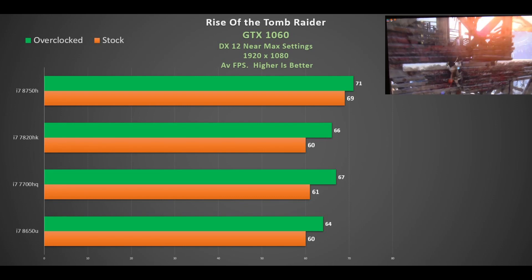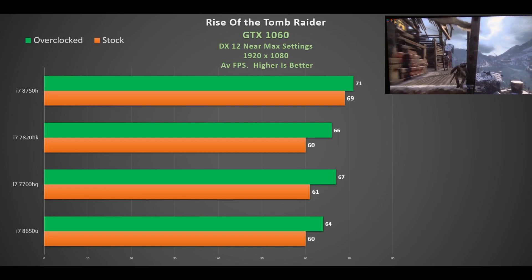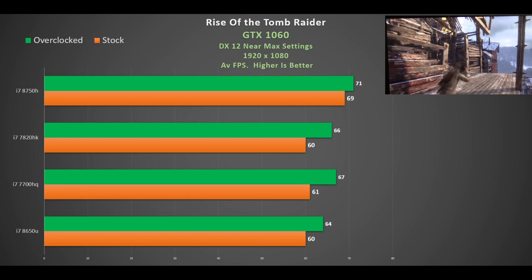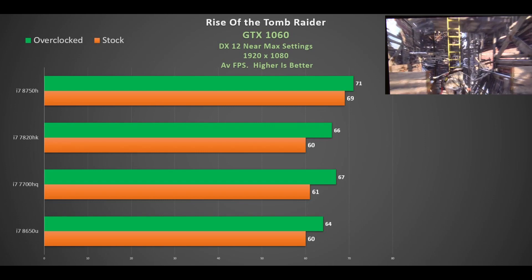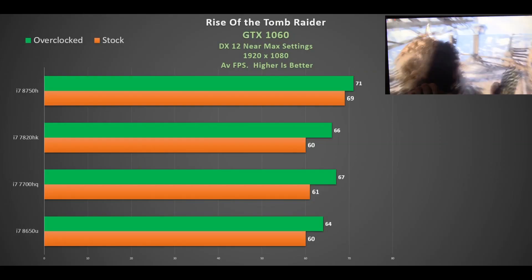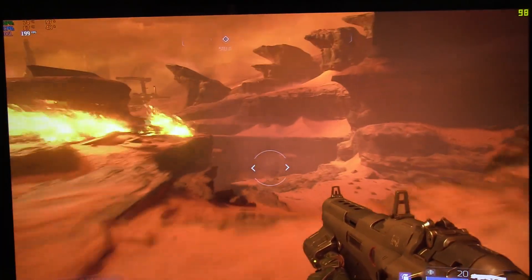Looking at Rise of the Tomb Raider, the Surface Book's i7-8650U was lagging behind when overclocked, but at stock it kept up pretty well. The six-core i7-8750H kicked in at 69 fps versus around 60 fps for the others. When overclocking the GPU, there's a bit more thermal headroom in larger laptops, giving speeds of 66, 67, and even 71 fps on the i7-8750H in the MSI.